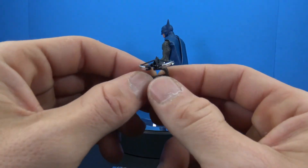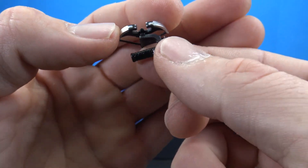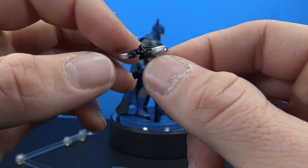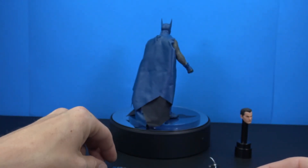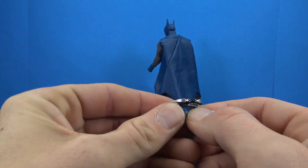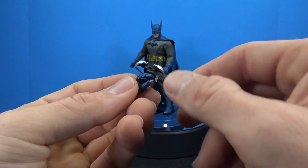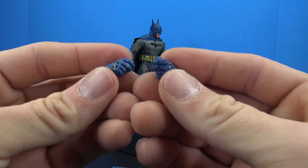He also comes with a crossbow which looks pretty cool — nice sculpt, glossy black on the grip, and darts on the side. There are no removable darts. These plastic pieces are a little delicate so be careful with them. You can take a gripping hand and hold it like that — I imagine he fires it that way. It's a cool accessory but a little small and delicate.